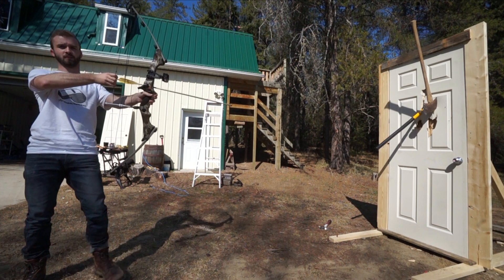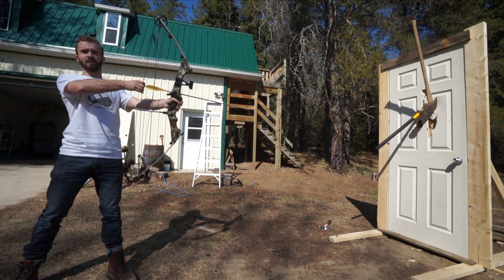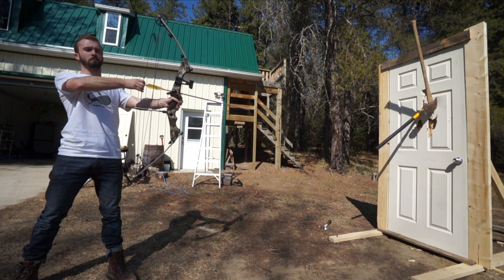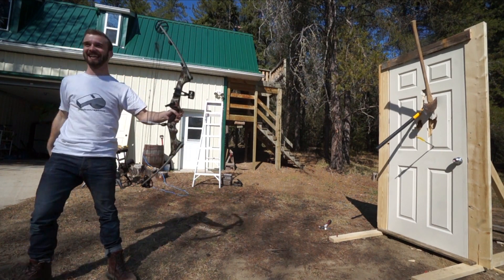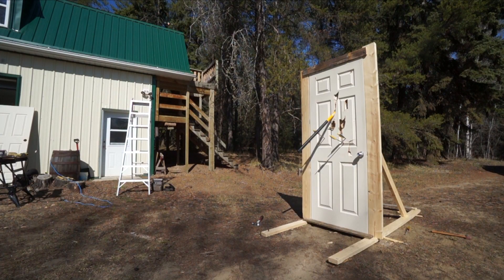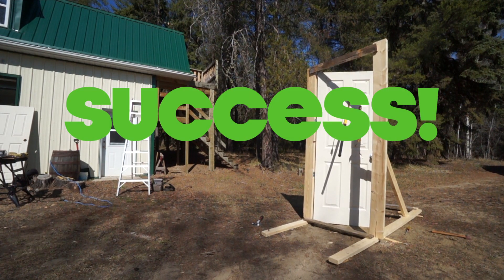You just stepped out a little bit — right there is perfect. Do you want that door closed? No, it's fine. Okay. Bow and arrow. Ready? Ready. It opened.